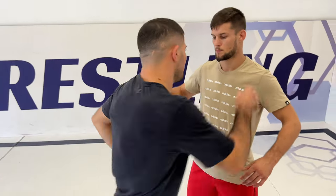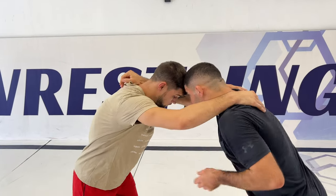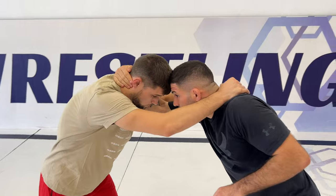Hi guys, how are you doing? So the slide-by — I'm going to show you how to do it and there are some details you must know to perform it. So let's start. When I want to do the slide-by, the starting position is head-to-head and I have to control his head also.